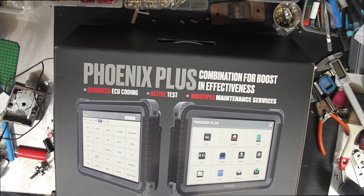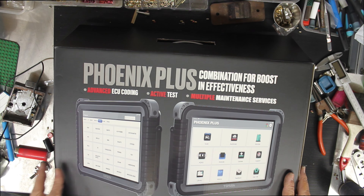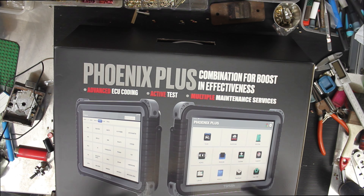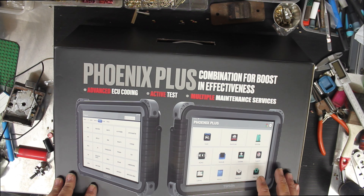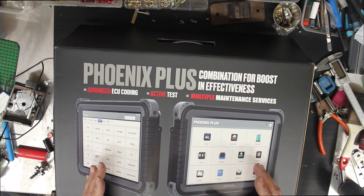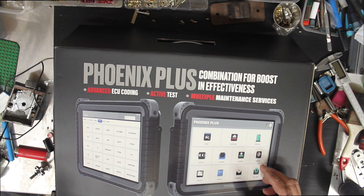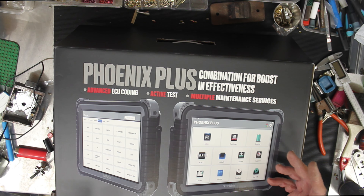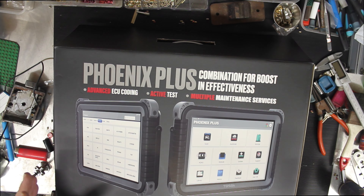Welcome to another video from DrLock. What we have here is the Topdon Phoenix Plus. This is different to some of the other scanners I've reviewed, mainly because it's not purely for key programming. I've used the other Topdon tablet, the 900 diagnostic one, and that was really good for diagnostics, but this was the next step up.